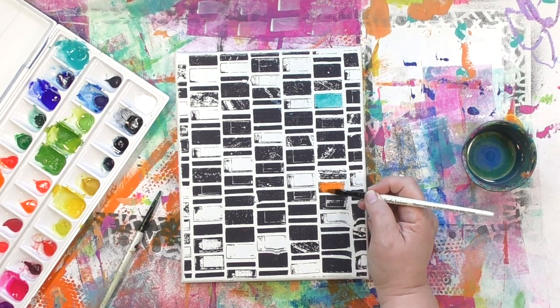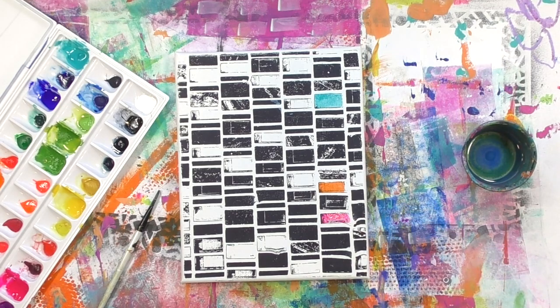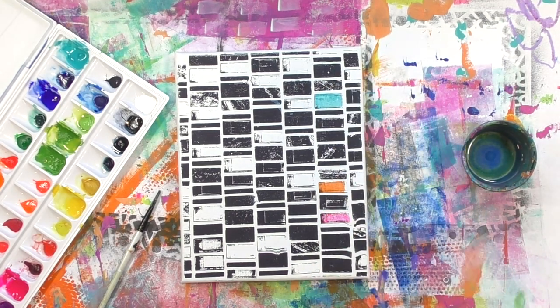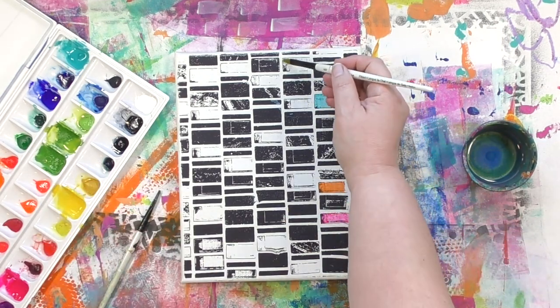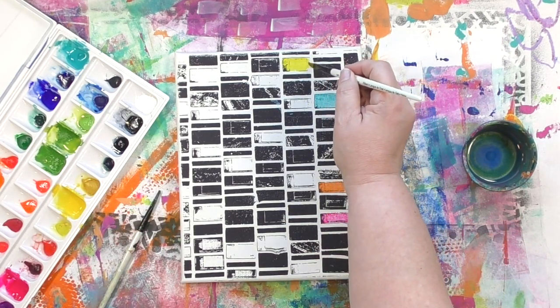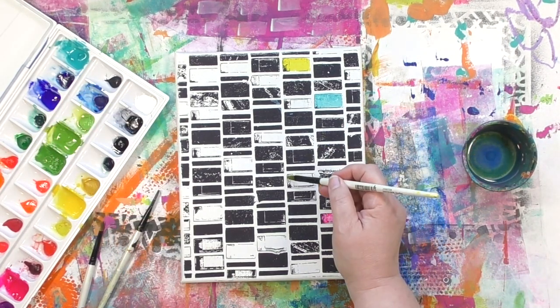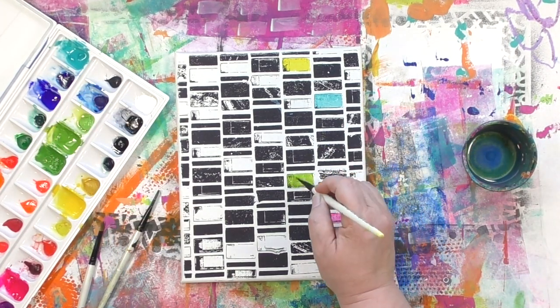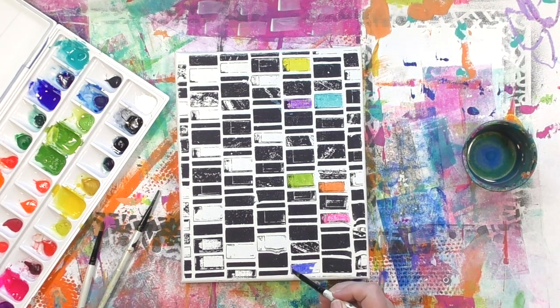All I'm doing is coloring in the more open rectangles in this design. To me this is kind of like a make-your-own paint by number. Once I've got that image on there, I'm simply picking some colors and filling in the open spaces. So if you've ever got a pattern or design that you want to use to start a painting and you're wondering how you can easily get it onto a canvas, the InkAid image transfer is a great way to do it.